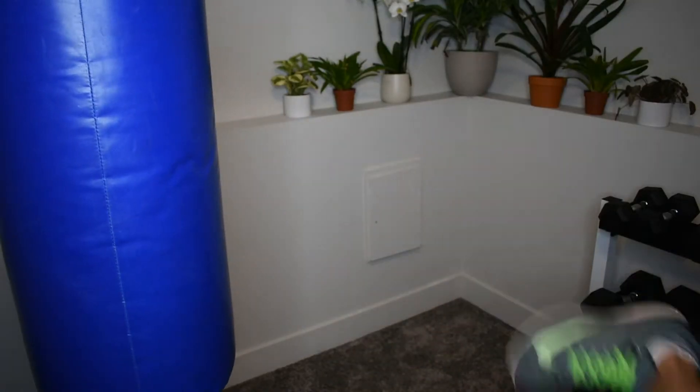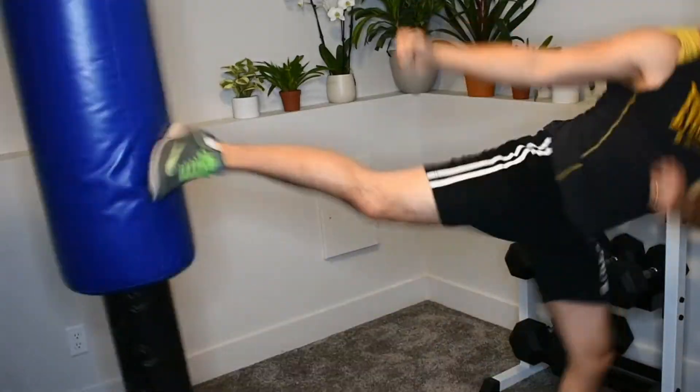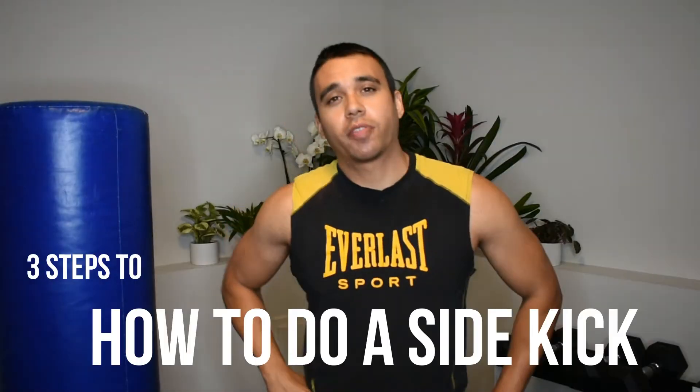When your striking foot snaps, make sure to make contact with the heel of your foot. Hey friends, John here and welcome to The Martial Actor. Today we're going to go over the three steps to execute the perfect sidekick.